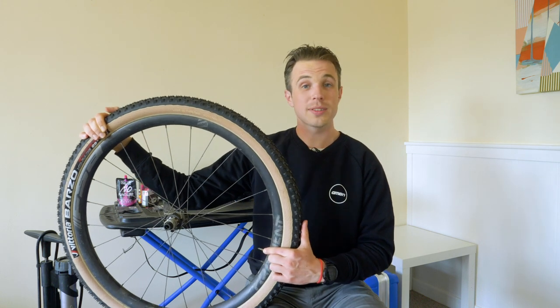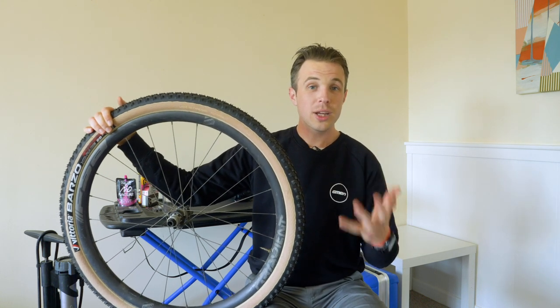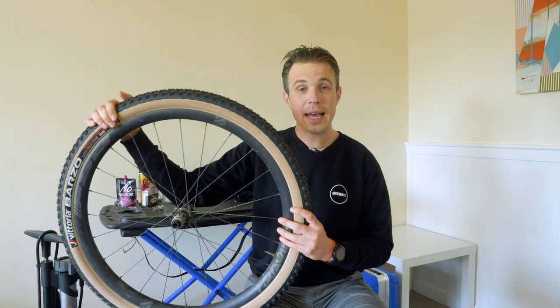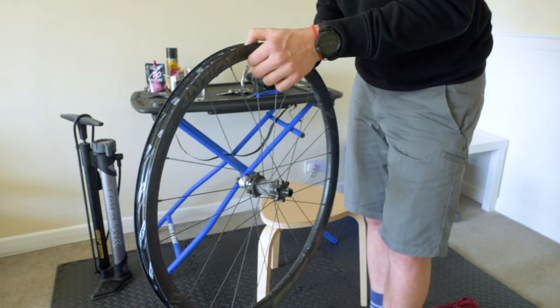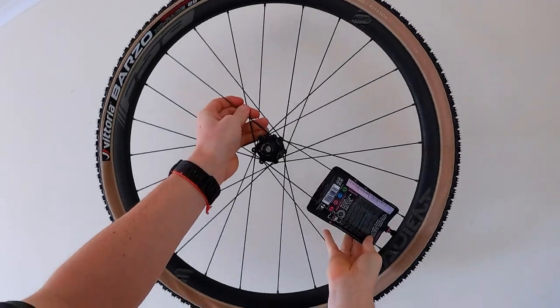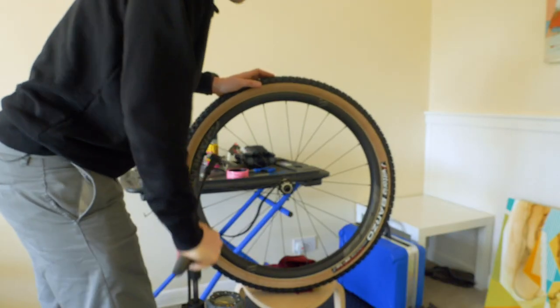How to unclog tubeless valves? Well, when it comes to tubeless systems, the questions, much like the sealant, come thick and fast. We've done plenty of videos on how to set up tubeless, but this is a video on how to refresh your tubeless system setup.